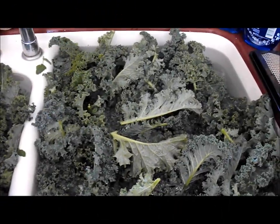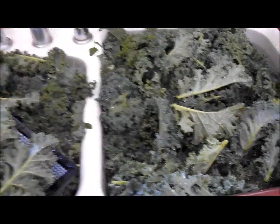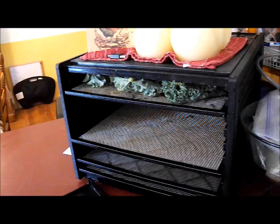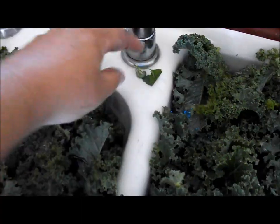One thing I can't complain about is the abundance of kale I've gotten from the garden. It doesn't seem to mind the poor soil this year, and it's just gone crazy. So I've been dehydrating it. I've got a tray in there, and I'm putting it on here. I have to check for the little cabbage worms — the occasional cabbage worm, like this one. I really don't want to dry him.